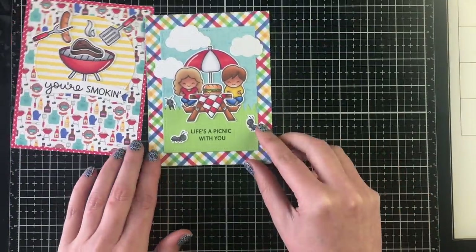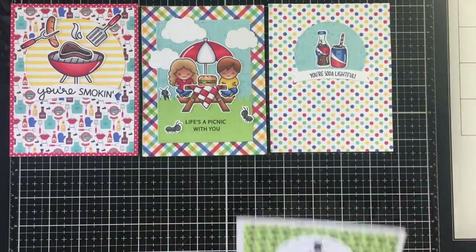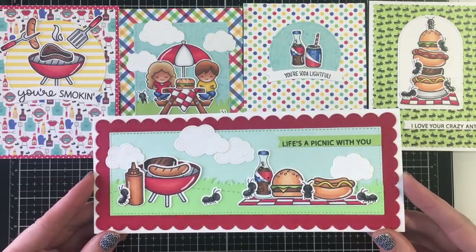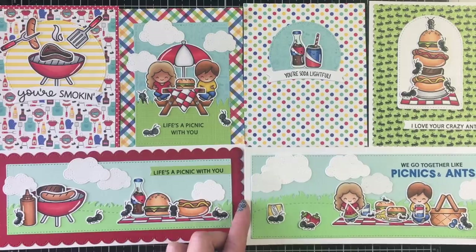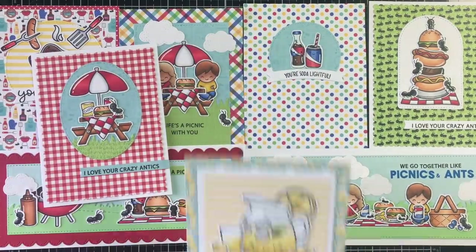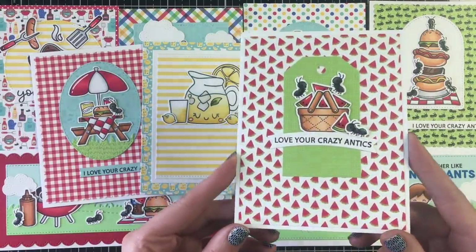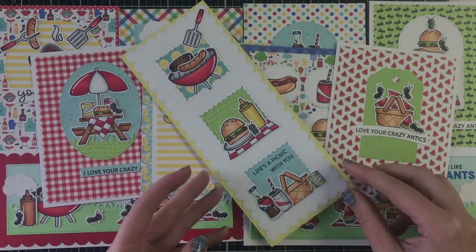I've slowed down the video here to recap all 11 cards — 10 plus this bonus. Don't forget to check out Christy's video — she's got 18 cards using the Barbie Cute collection by Doodlebug. All the product links are below; most are affiliate links, which means if you shop through them I get a commission at no extra cost to you, and I really appreciate your support as it all goes back into my channel. Thanks everybody, have a fantastic day and I'll see you soon. Bye!